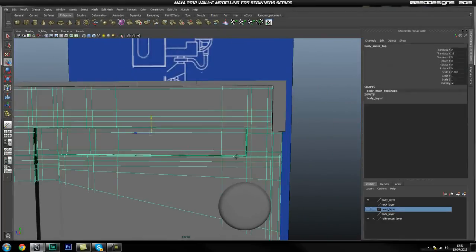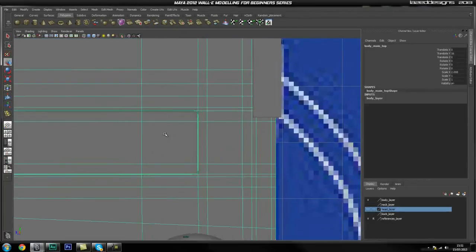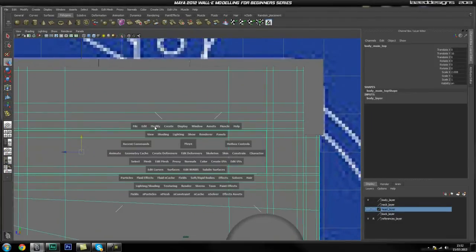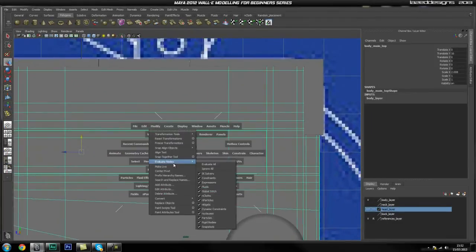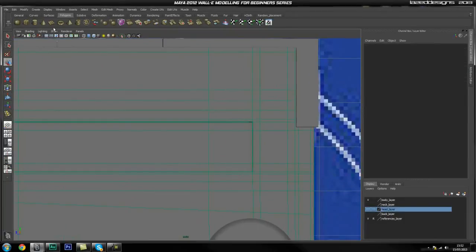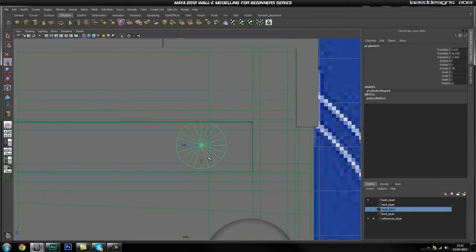Let's get started. I'm going to get into a side view and make life a little bit easier. We're going to create the cylinder, so let's get the cylinder tool and drag it out to about here. I want it quite big, I'm just going to drag out a height for now and move it to about there.